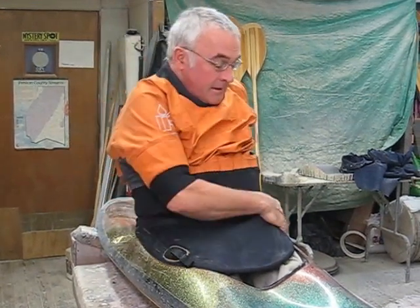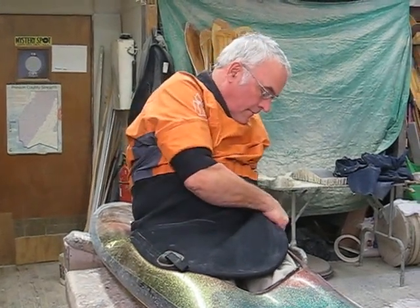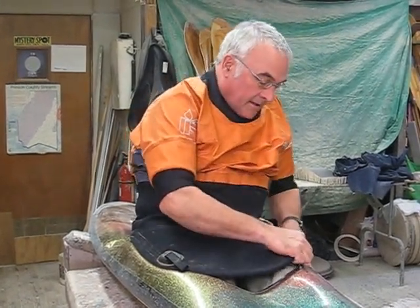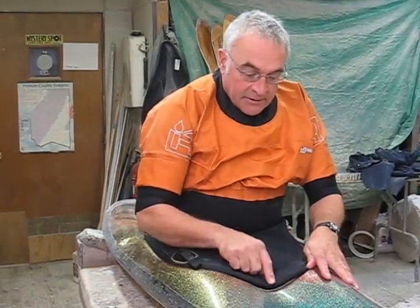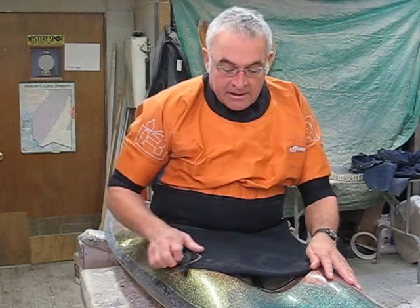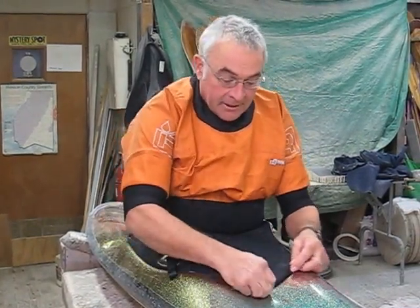Once you get all the way around to your hip on this side, you can run your thumb again like that. Now I'm checking if there's enough material here — if there isn't, I shift this forward until there's plenty.